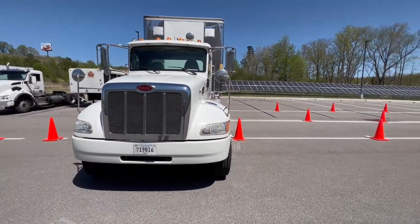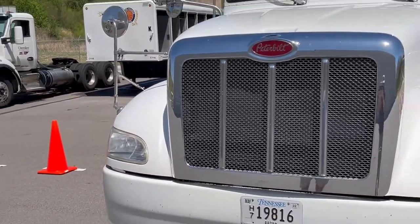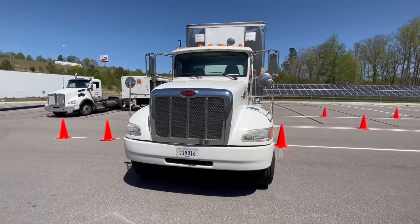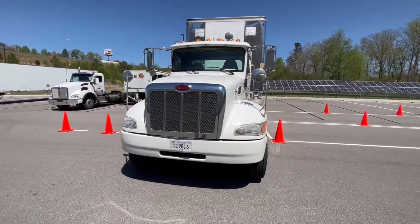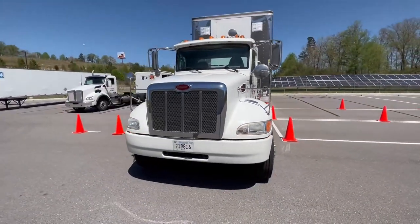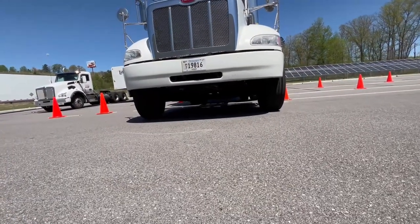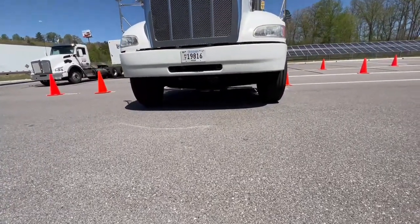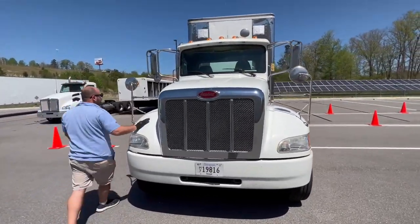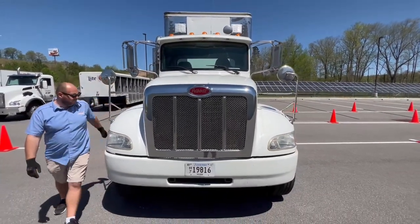We're going to look at both front headlights to make sure they're properly mounted, secured, not cracked, bent, or broken, with no moisture or fog. We're going to look at both front turn signals to make sure they're properly mounted, secured, not cracked, bent, or broken, and a proper color amber. We're going to get low and look underneath the tractor to make sure there's no hanging hoses, debris, obstructions, leaks, or spills. Then we're going to unlock the hood latches on both sides.